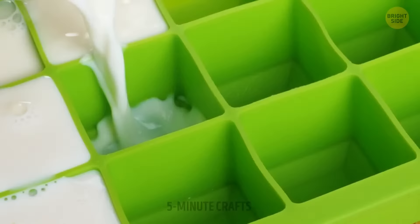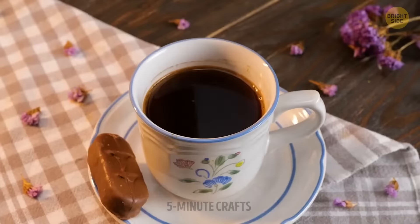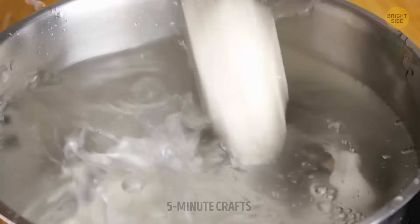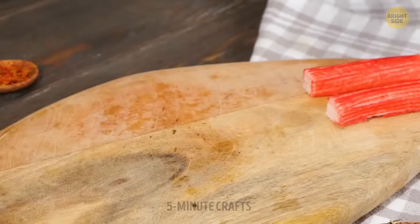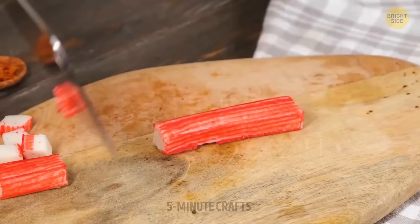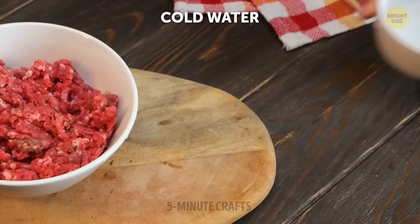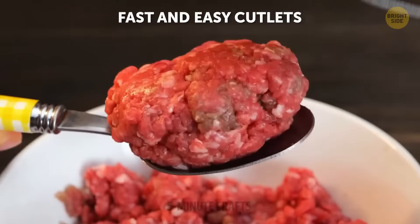Have you ever heard that Cleopatra supposedly took milk baths to keep her skin looking young and healthy? These milk ice cubes are not for that — they're one way to cool down coffee. Why not put the whole bag in the water? It'll be much safer and cleaner. That's a sharp knife. But here's another use for it. When it comes to touching raw meat with bare hands, this cold water hack comes in handy.